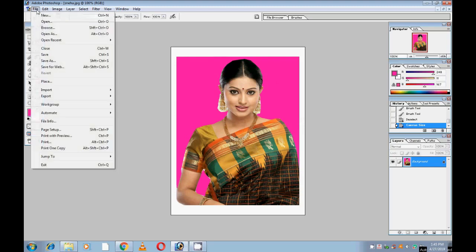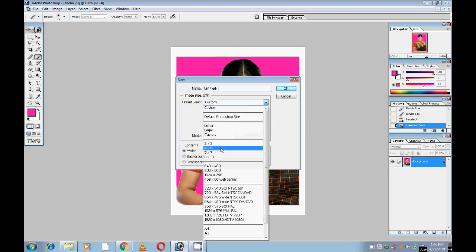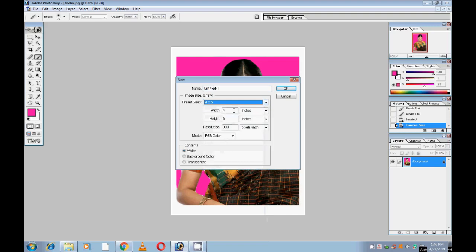Select File, then New, then Custom. Set size to 4.6 card size, 4.5 x 6 inches. Width 6, height 4.5 — it will come in landscape. Otherwise it will come in portrait, that is why I changed the dimensions. Set resolution to 300.